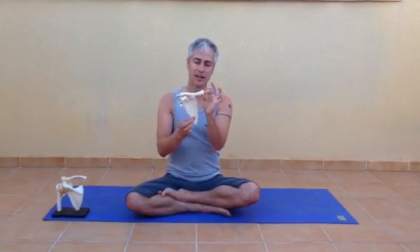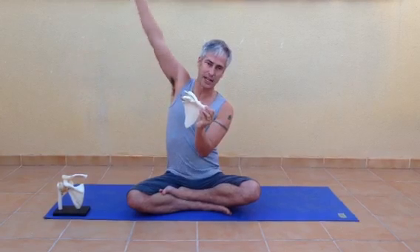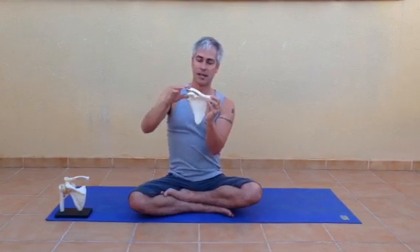If your muscles are too tight then your shoulder girdle can't do this, and it's really important that it can do this because when it lifts up it changes the angle of the joint and it enables you to lift your arm up for some of the yoga poses like Warrior One. If your muscles are tight and you lift the arm, it's going to get blocked round about here and everything is going to be stuck.